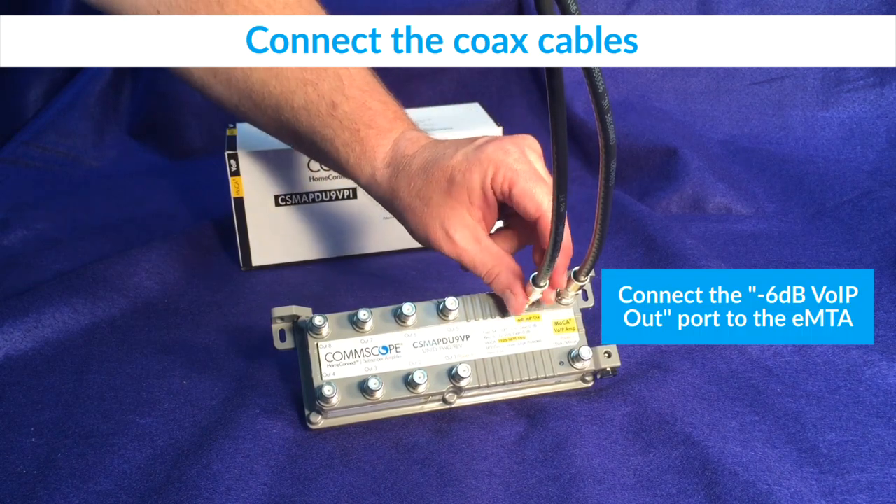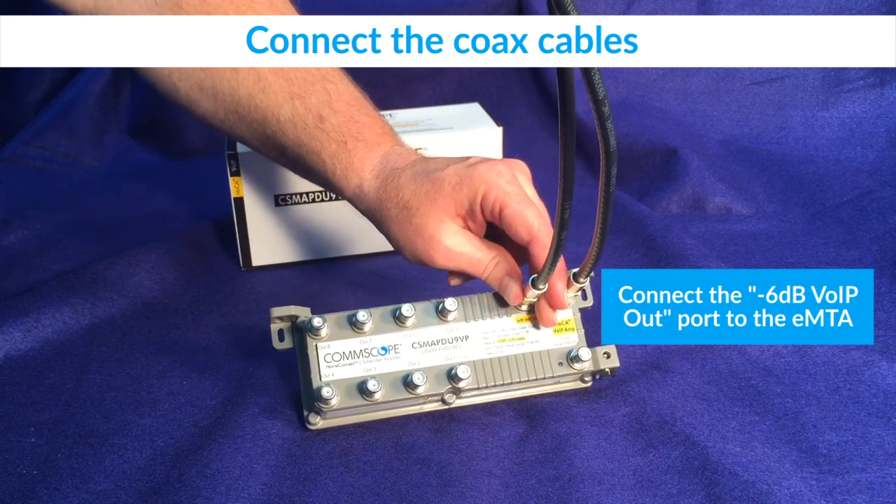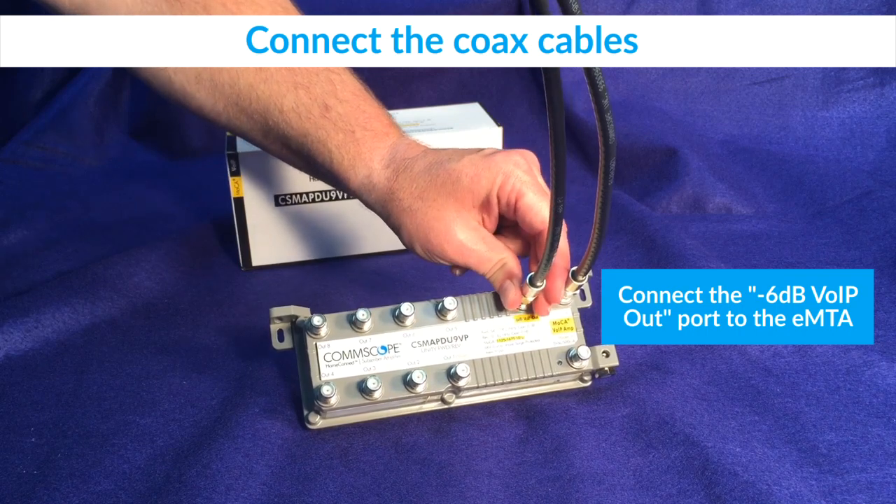If your customer is subscribing to voice services, connect the cable from the EMTA to the voice over IP port on the amplifier.